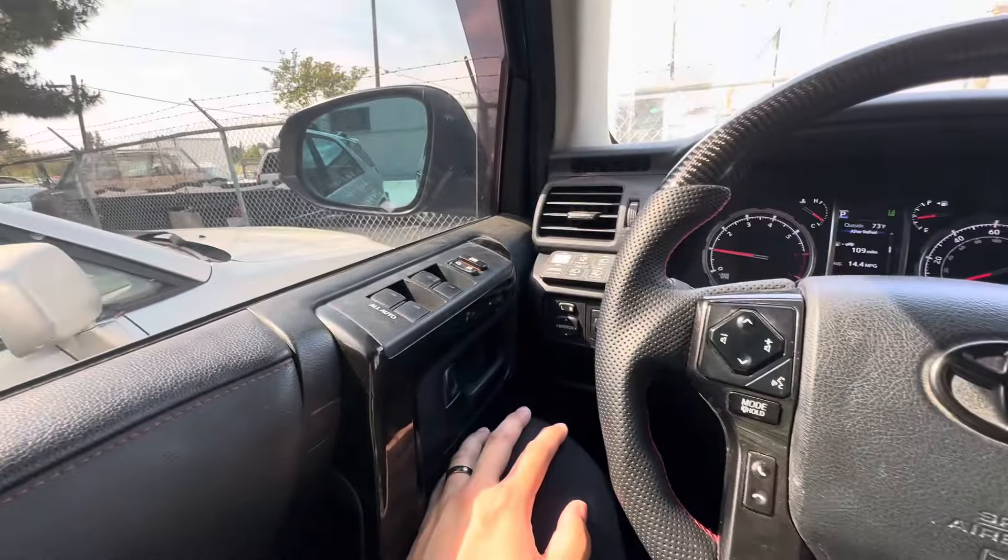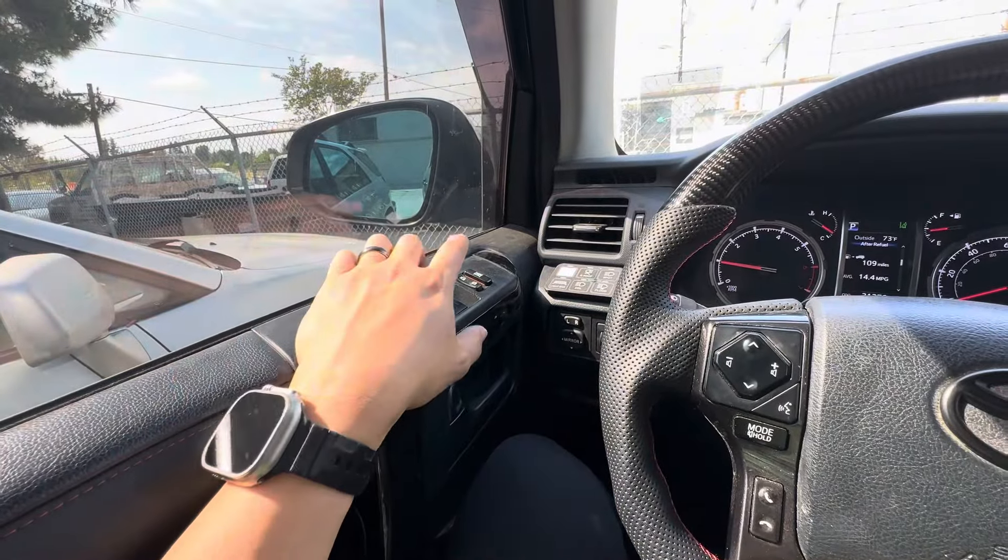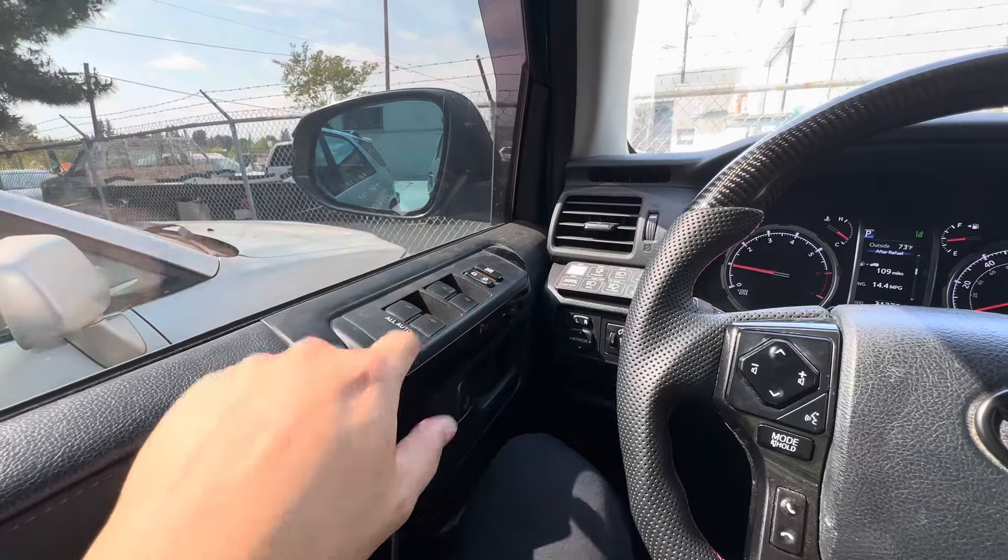Alright guys, in this video I'm going to show you guys how to reset and troubleshoot your automatic window roll down.